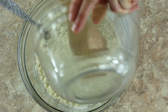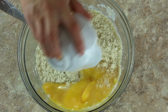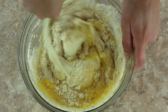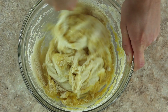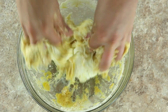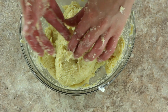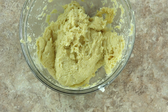Once the cheese is mixed as well as possible, add the almond flour and baking powder mixture to the melted cheese. Next, add two beaten eggs to the bowl. The best and quickest way to mix this is to just get messy with your hands. This gets pretty sticky, so once your dough is as uniform as possible, clean off your sticky hands and place the bowl in the fridge for about 30 minutes. This will chill the dough so it's easier to work with when rolling out the bagels.